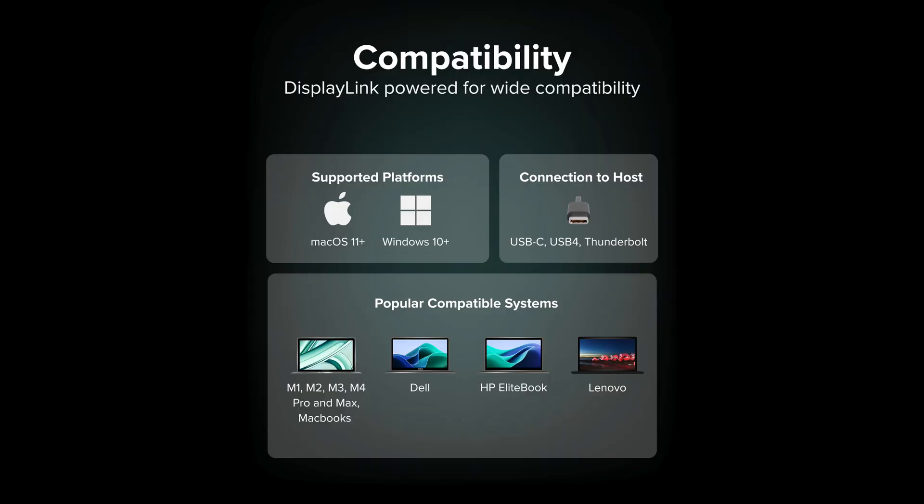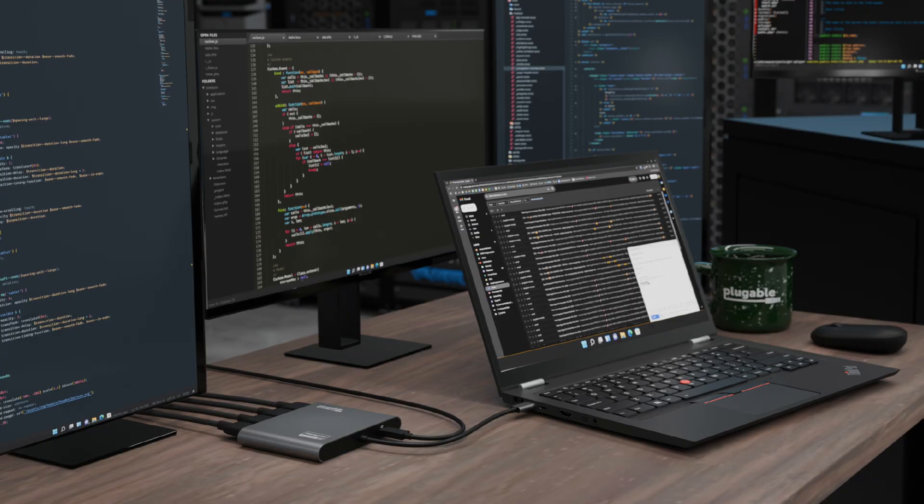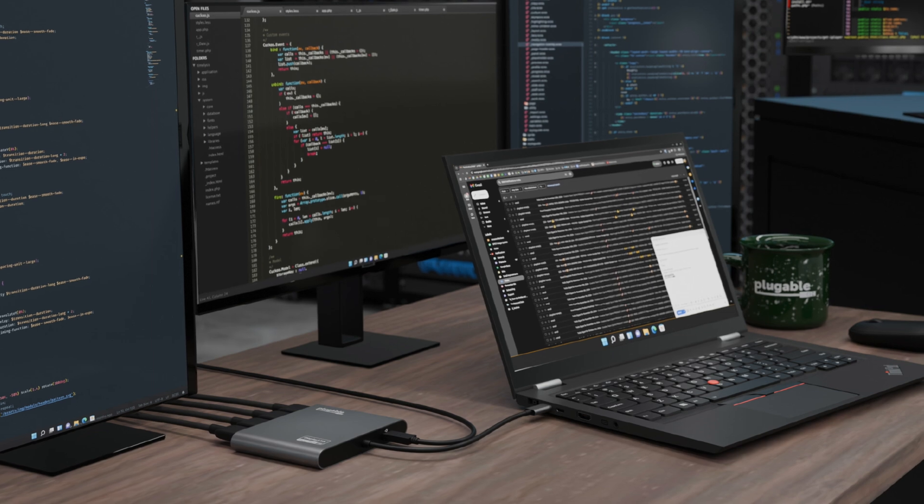Compatible with Windows and Mac OS, the USB-C 7400H4 allows you to add four screens even to computers that otherwise wouldn't support that many, like certain M1, M2, M3, and M4 MacBooks.